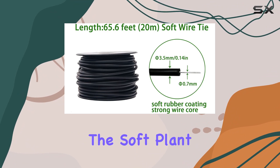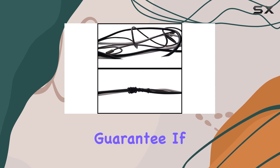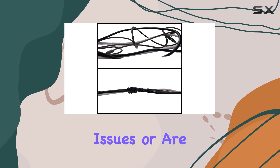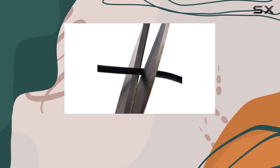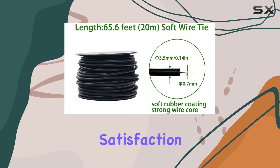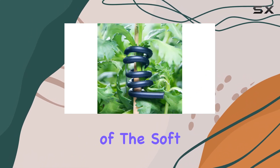When you choose the soft plant tie, you can shop with confidence thanks to the worry-free purchase guarantee. If you encounter any quality issues or are dissatisfied with the product, the manufacturer promises a 100% money-back guarantee. This commitment to customer satisfaction ensures that you can trust in the durability and effectiveness of the soft plant tie.